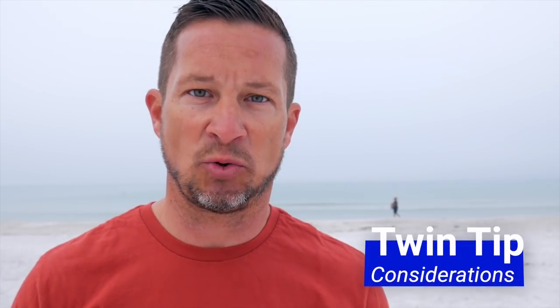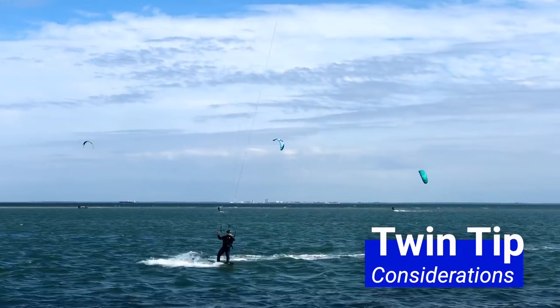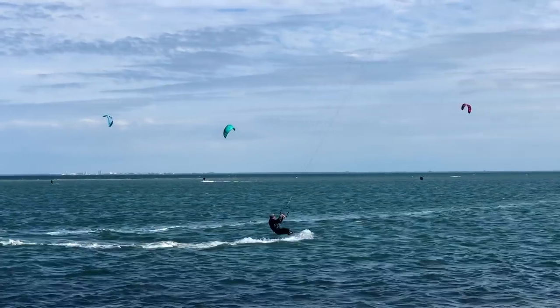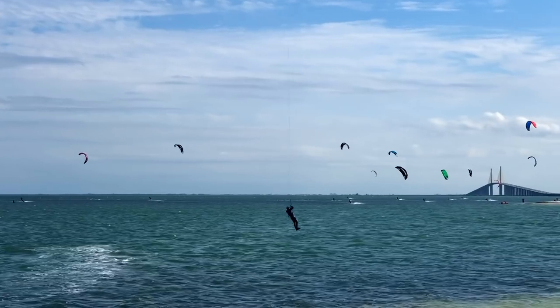Using the foil kite on a twin tip was much better than I was expecting. The upwind riding was great, the turning on the transitions was much better than I was expecting, and the boosting in 15 mph winds was actually not that bad. This foil kite was quickly looking like the do-it-all kite.